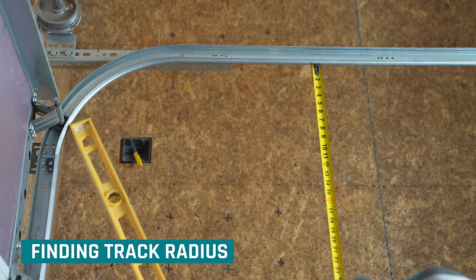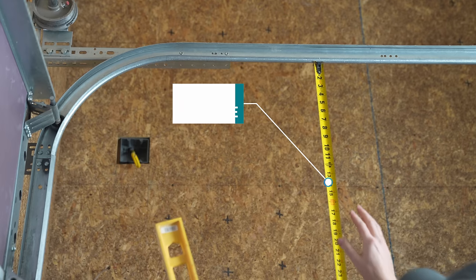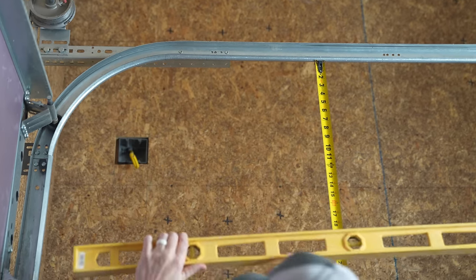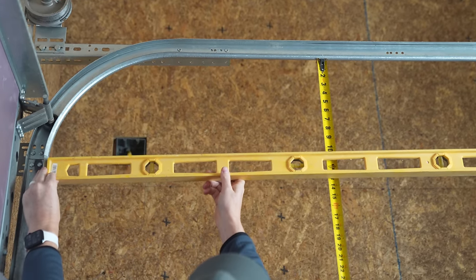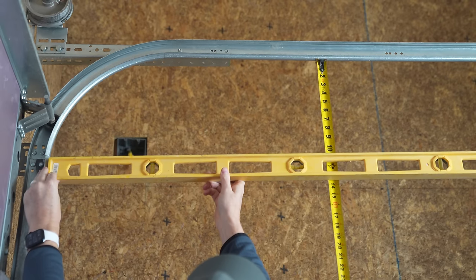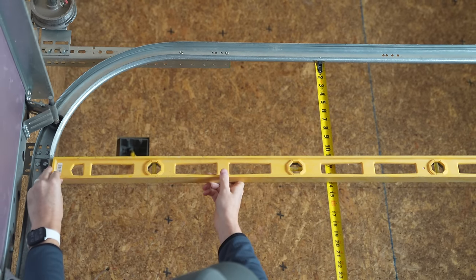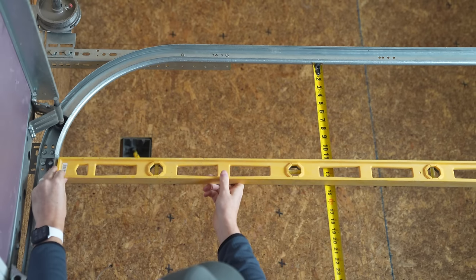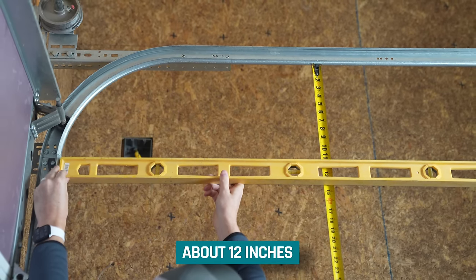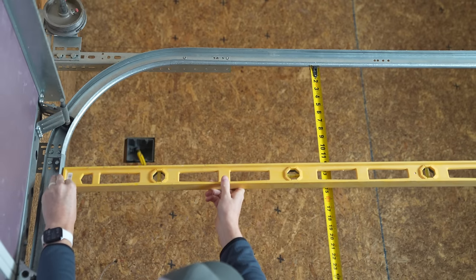From there, we need to figure out the track radius — the radius of the curve right here. I've got a measuring tape with a magnetic end fastened to the bottom of the track on top. Then I use a level aligned with the joint at the bottom of the radius. In my case, the top of the level reads about 12 inches — 11 to 12. The opposite would be a 15-inch radius. Whichever it's closest to — 12 or 15 — that's the number.